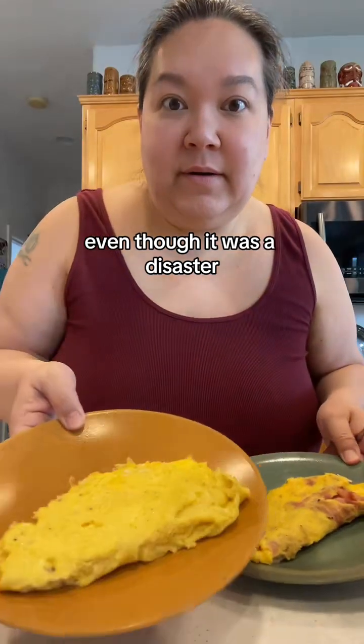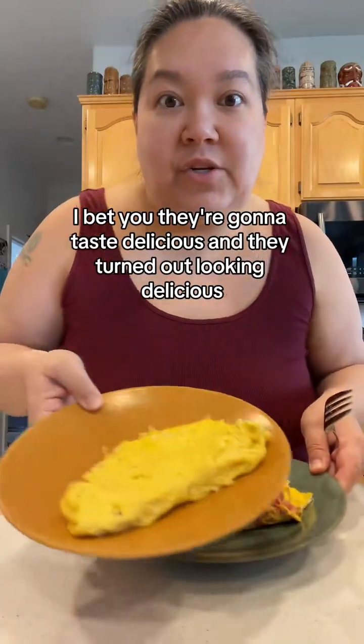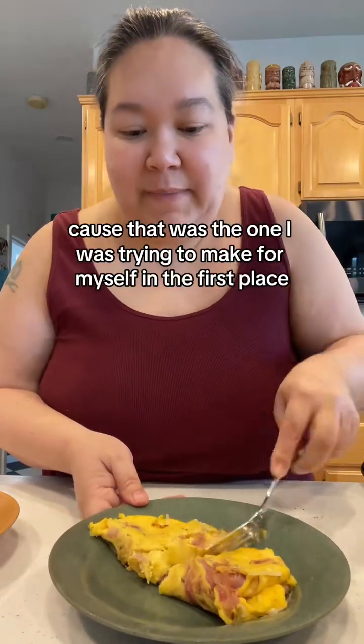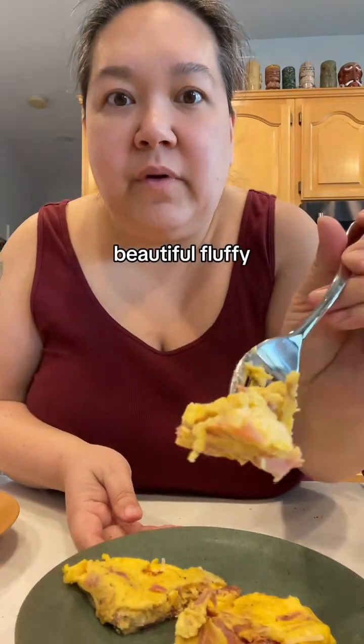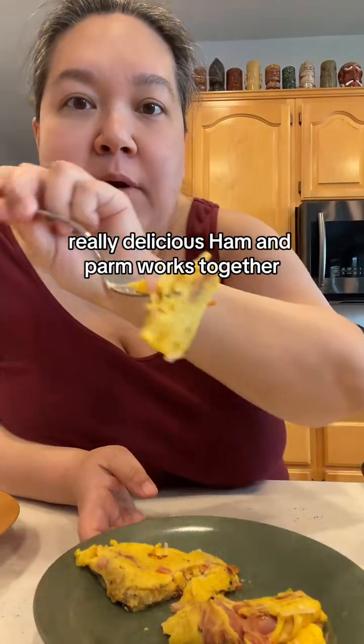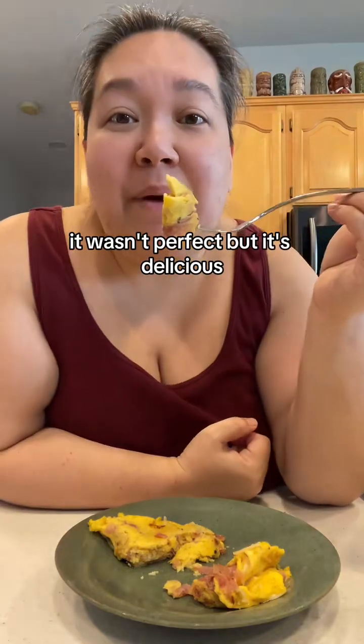Even though it was a disaster, I bet they're going to taste delicious and they turned out looking delicious. Let's give the ham one a taste because that was the one I was trying to make for myself in the first place. Beautiful, fluffy. Mmm. Wow. Really delicious — ham and parm work together. It wasn't perfect, but it's delicious.